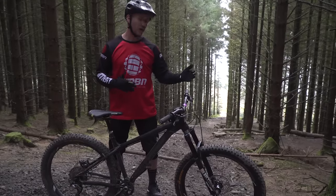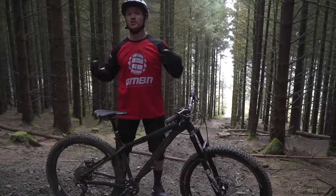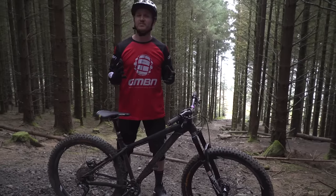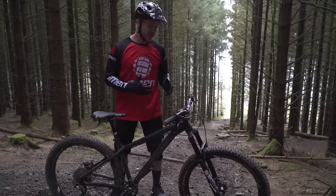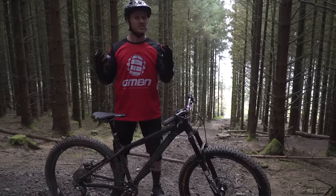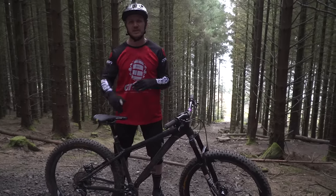I've been shredding my hardtail quite a lot lately, showing you what it's capable of, what you should do to push it to its limits. But there's a few mistakes I've seen a lot of other people do when riding a hardtail, so I'm going to pick out all the most common ones — and I kind of do them as well — and give you a few pointers on how to eliminate all these mistakes.